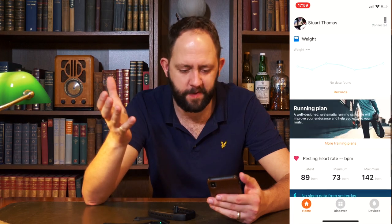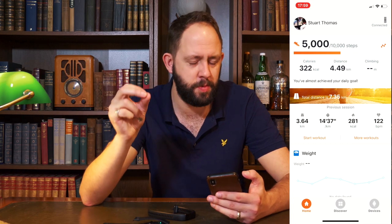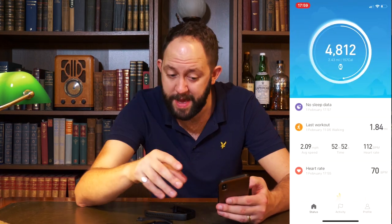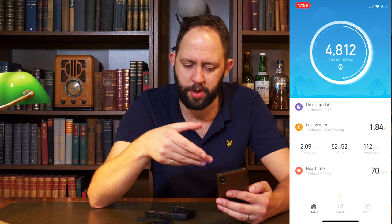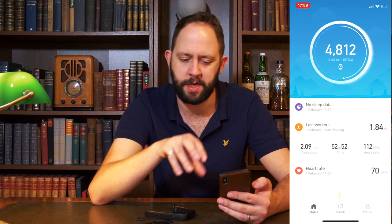The functionality is very similar, but the real difference is in the apps. The Honor Band 4 uses the Huawei Health app — it's relatively good, but I don't like the use of photos in the software, like a man stretching or someone running. It looks cluttered and messy. The Amazfit Bip app looks sleeker — no photos, just bold colours and simple display of data, which is easier to navigate.